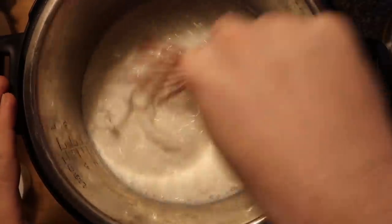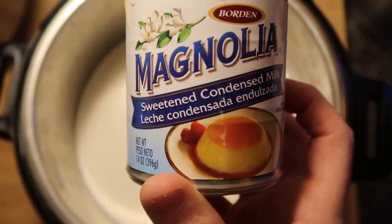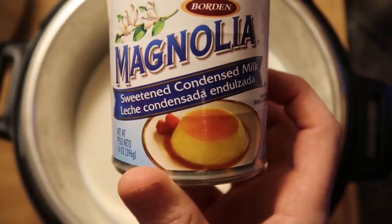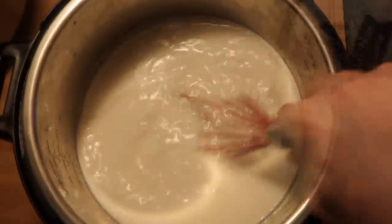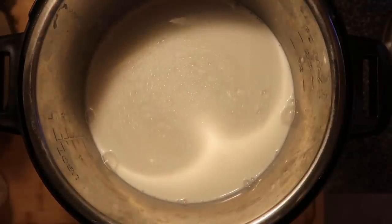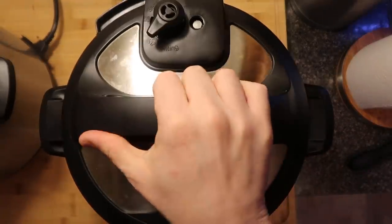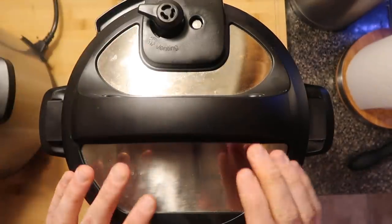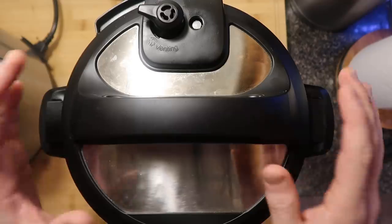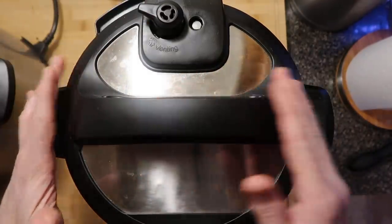Now just take a whisk and whisk up the yogurt with the Fairlife. Because I want to make one of my yogurts sweet, I'm going to add to one of the batches one 14-ounce can of sweetened condensed milk — this stuff is basically liquid caramel. Then whisk that up and make sure it's nice and stirred in with the milk and the yogurt starter. After we're finished whisking, I'll take the lid and place it on the pot. This is not a pressure cooking setting, so it doesn't really matter if you use a glass lid or the regular lid.